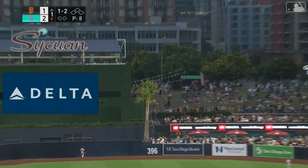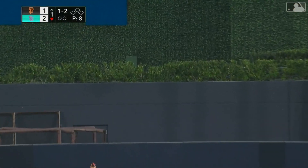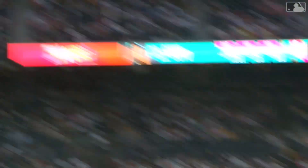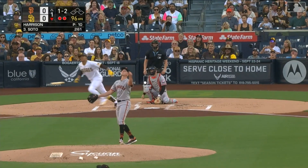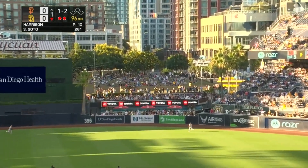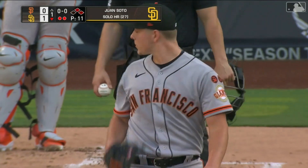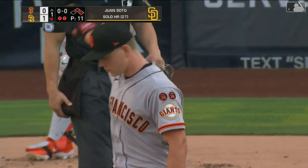One-two pitch driven to deep center field, back goes Mechler at the wall — and that is gone, into the batter's eye. A blast to center field for Juan Soto, his 26th. Deep off the bat of Soto, back and gone — Juan Soto hits his 27th home run of the year and the Padres are on top.